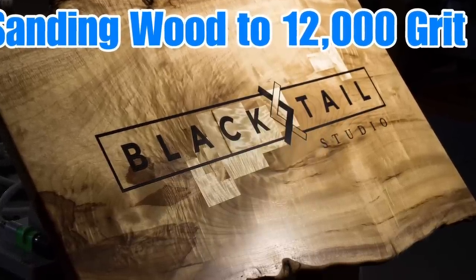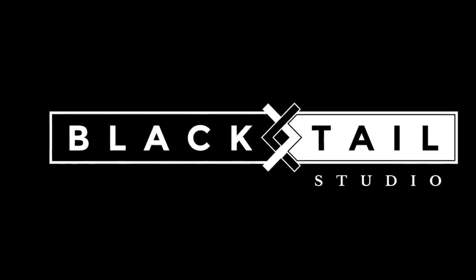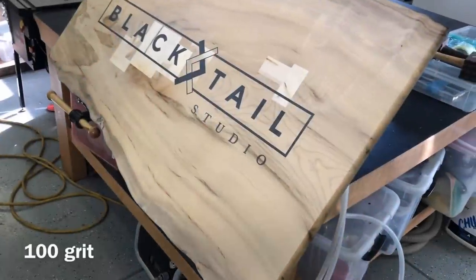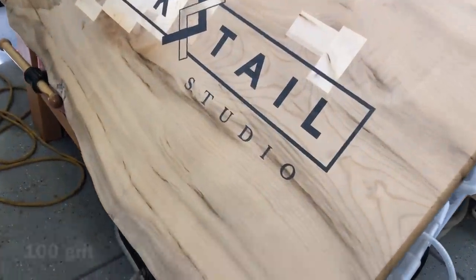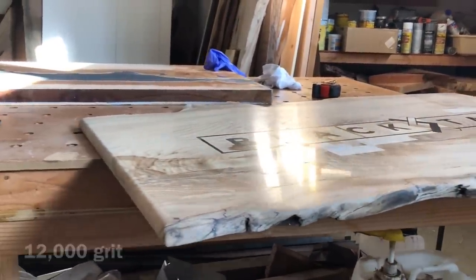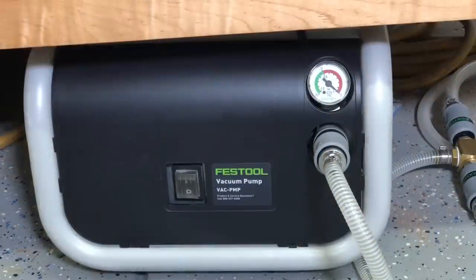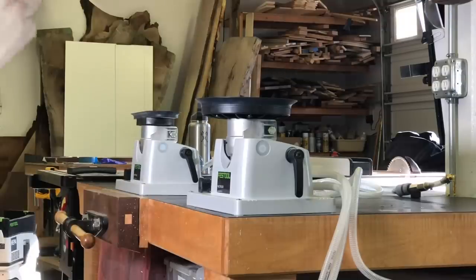Hey, this is Cam with Blacktail Studio. Just for fun, I decided to sand this slab of mine up to 12,000 grit just to see what it would look like. Started out at 100 grit, super flat, and that is 12,000 grit right there with no finish on it — crazy shine. And this is it with some Odie's oil on it. I'm going to show you the entire process here in just a few minutes.